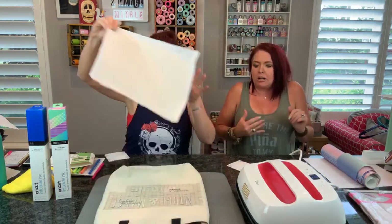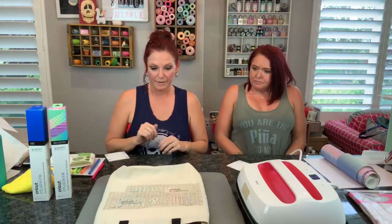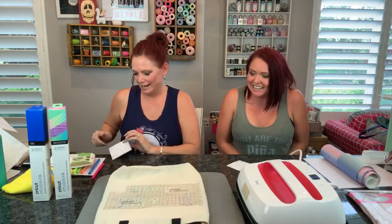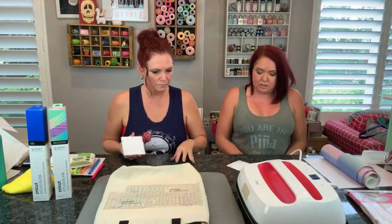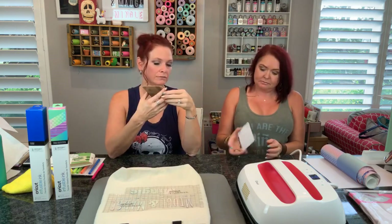And we got to let it cool. I'm not even touching, not even peeking. We're going to let it sit. So while that's sitting there, would you like to unveil our coasters? Yes, let's unveil our posters!